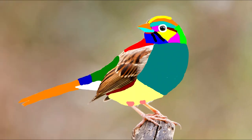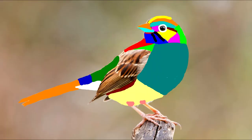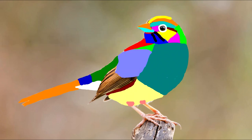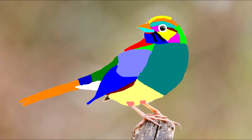Then we have the wings. We have the scapulars — the feathers right at the top of the wing. It shows up much better when the wings are outstretched, so I'll show you that in a second. These covering feathers are called covert feathers — there are greater and lesser covert feathers, mostly based on whether they're big or small. Then there are the primaries, which are some of the feathers used for flight.